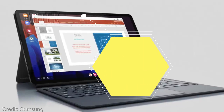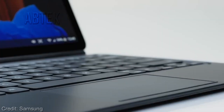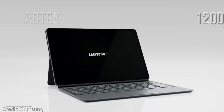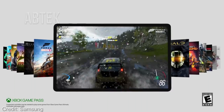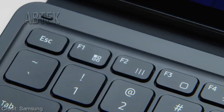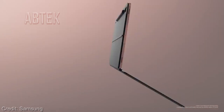The Galaxy Tab S8 Ultra is loaded with a 12,000 mAh battery that supports 45W fast charging, which can easily last throughout the day. Connectivity-wise, the tablet comes in 4G, 5G, and Wi-Fi models, with Bluetooth 5.2, GPS, a 3.5 mm headphone jack, and a USB Type-C port.